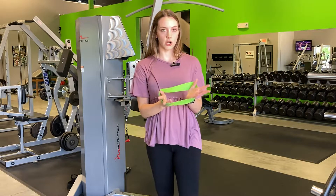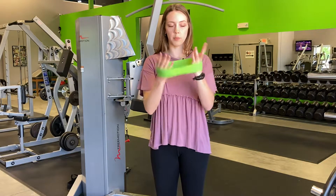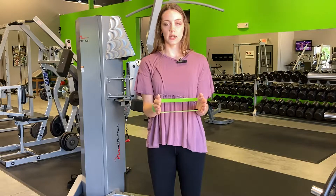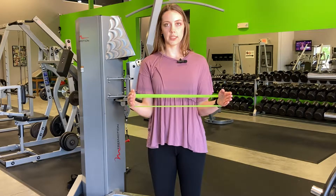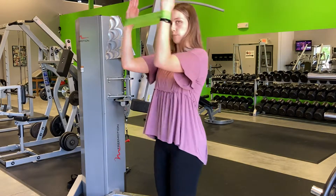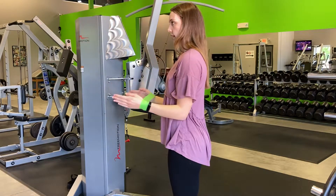So this exercise we call ER through range. You just need a loop band. We're going to put it around your wrists, elbows pinned to your side, pulling apart with your wrists and then lifting up just till about shoulder height, and then back down.